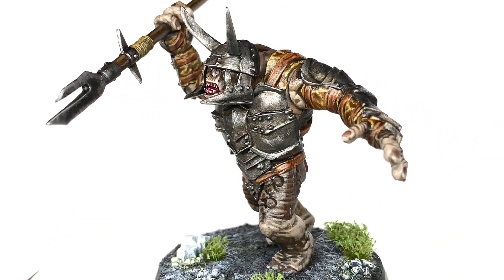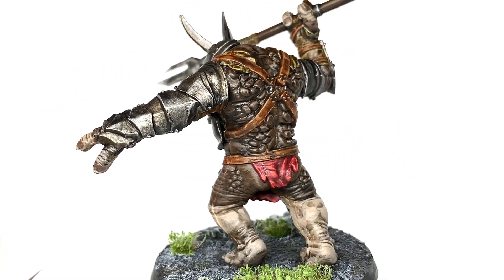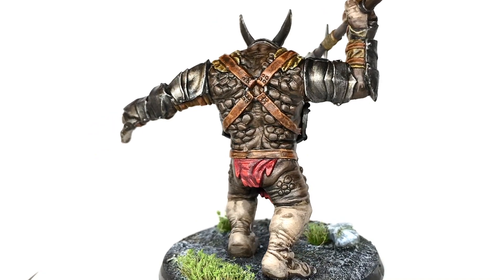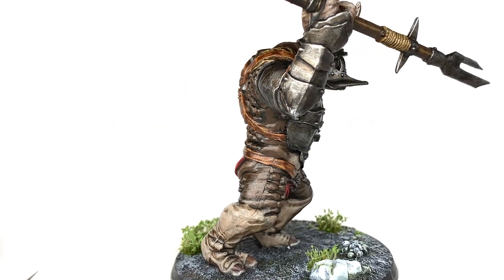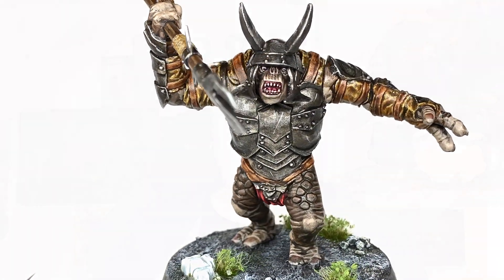So this is the finished Mordor Troll — really pleased with how it turned out. It's got some nice colours on there, a nice lot of different browns which don't blend together, which is quite pleasing. I'm really pleased with how he turned out and he's ready to stab some good guys with his spear. Thanks for watching — I hope you've enjoyed the video and if you have please give it a thumbs up, subscribe to the channel so you don't miss any future content, and think about subscribing on all other social media linked below.